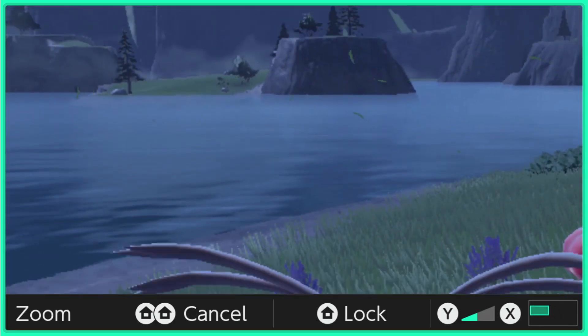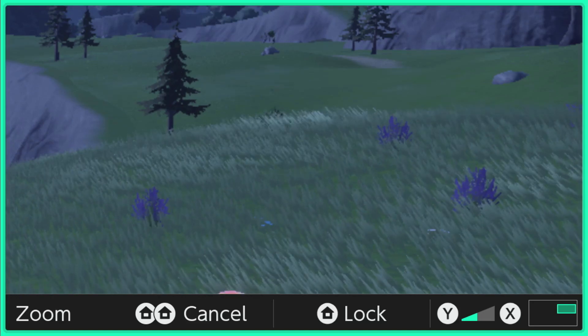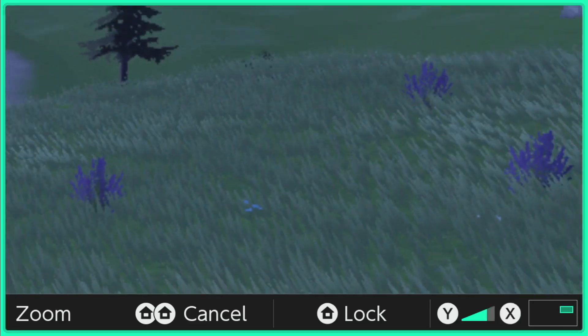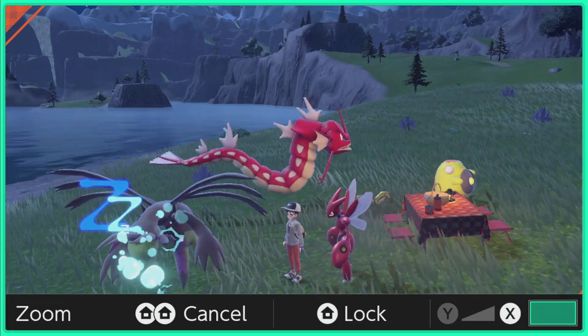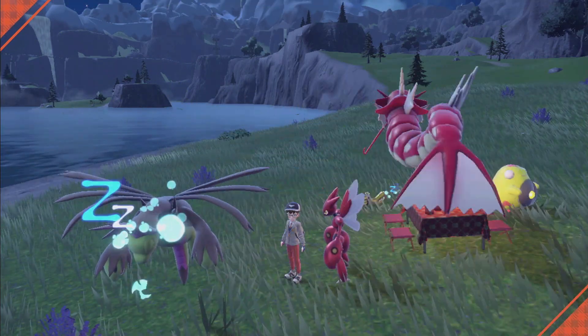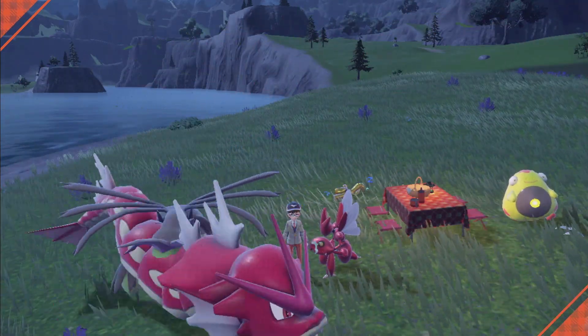You can zoom quite a ways with this. It's not going to be the best quality, but if there's a small Pokemon right here you can zoom in on it and see what it looks like. So that's one thing I wanted to mention before we get into the rest of the guide.